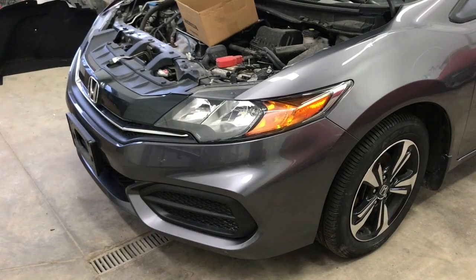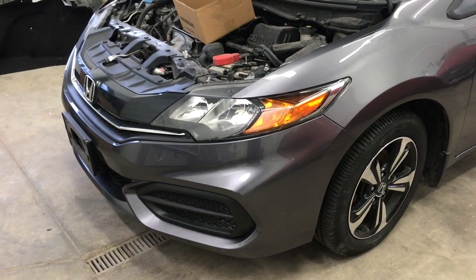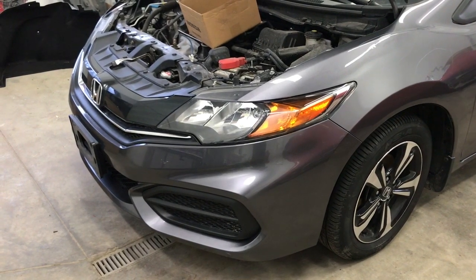Hey, what's up guys. In this video I'm going to show you how to remove the front bumper on a 2015 Honda Civic Coupe.